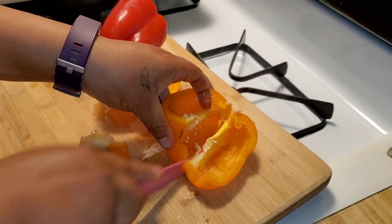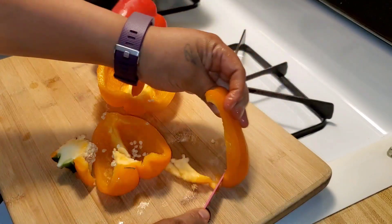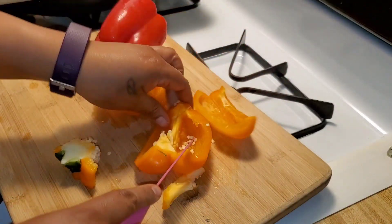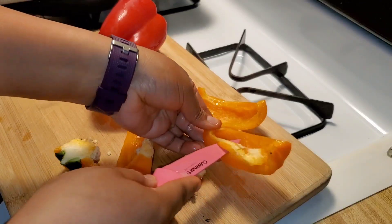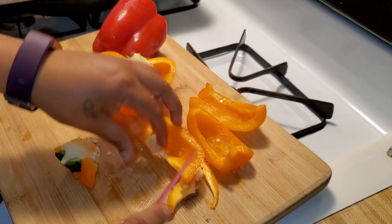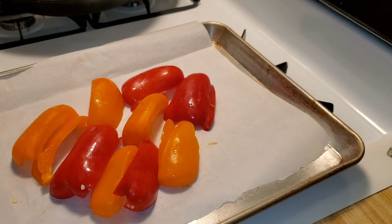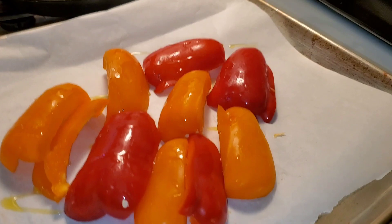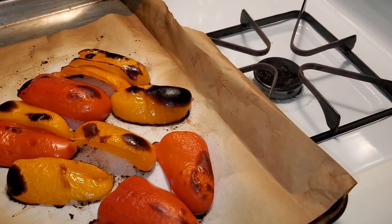Don't forget to take off the sticker — I heard somewhere that the stickers are edible but I'm not willing to test it. Put the peppers face down on a sheet pan with parchment paper, drizzle with just a little bit of oil, and put it in the oven at 475.